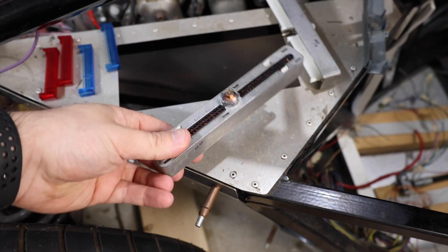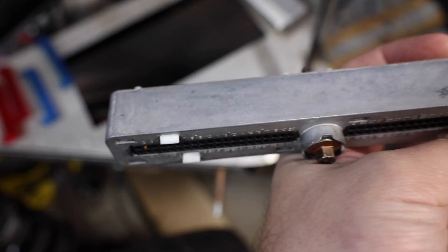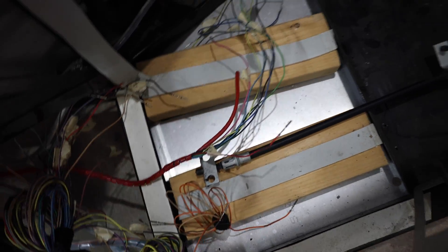To do this, all this wiring needs to be attached. It's going to go into these connectors, which luckily are all labeled with the color as well as the pin number. And then most of the wiring down here is labeled too, so we should be okay.